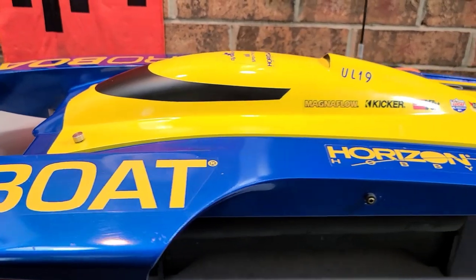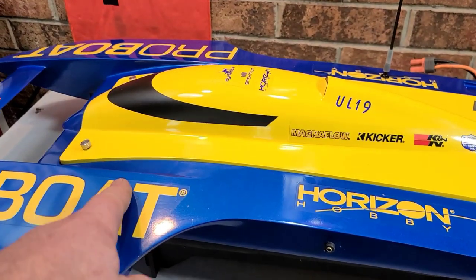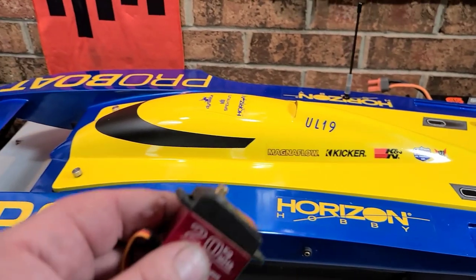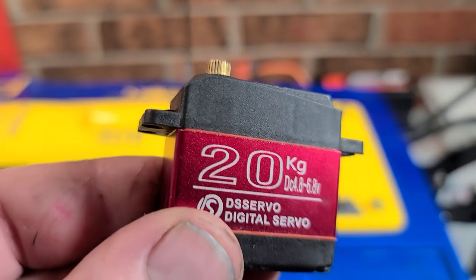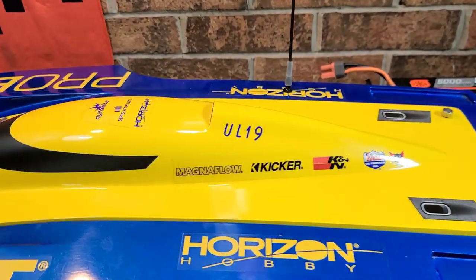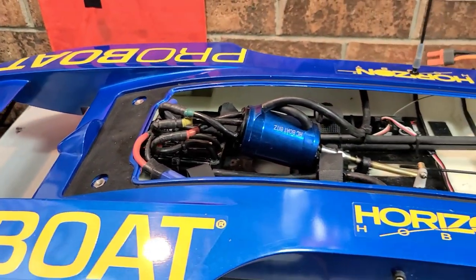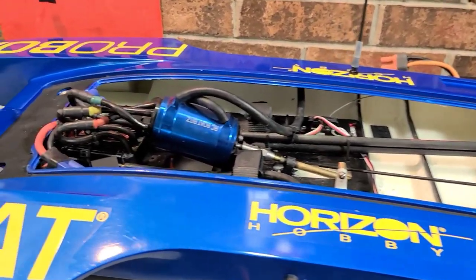Welcome back to the channel. I got the ProBoat U19 on the block — this is ProBoat's 30-inch ready-to-run hydroplane. Yesterday when I was running the boat for Rooster Tail Wednesday, my servo conked out on me. Today we're going to be replacing it with a 20-kilogram DS servo — it's a good servo upgrade for the boat. Stick around; I'm gonna go over my setup with you guys.